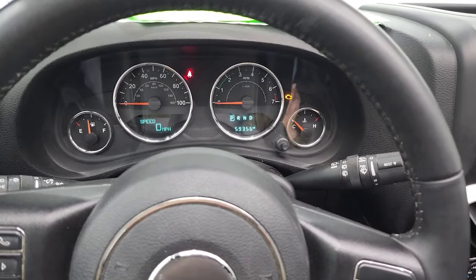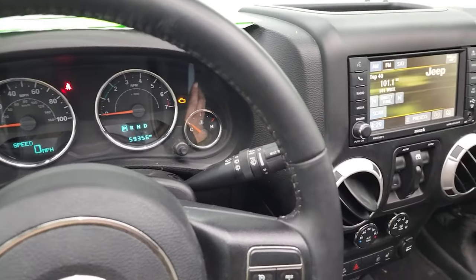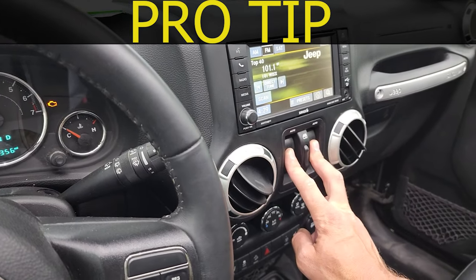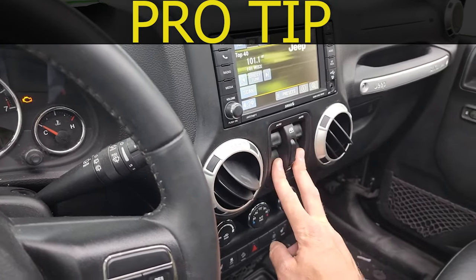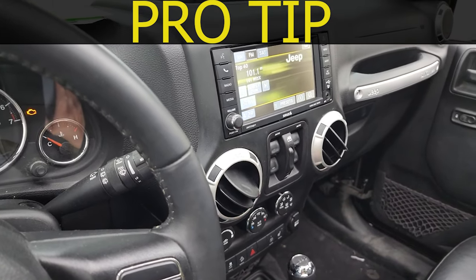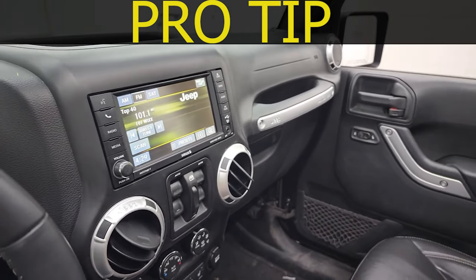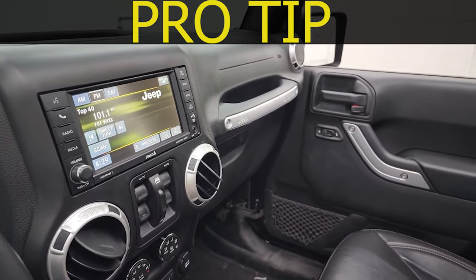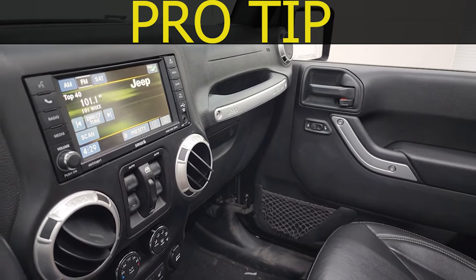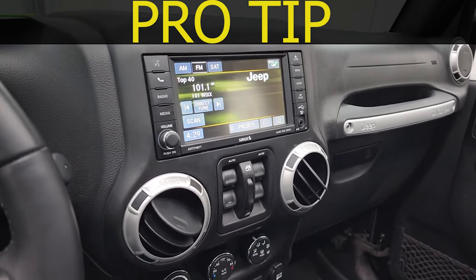Now that you've verified that you have all the right tools to do this job, I'm going to give you my pro tip for the day: turn the ignition on and put all the windows down. That's going to do two things for you — it's going to make it a lot easier to carry the doors and move them, and it's also going to protect your glass from breaking. If your doors accidentally fall over or you hit something with them, the glass is inside the door and protected. That is my pro tip for the day: put the windows down.